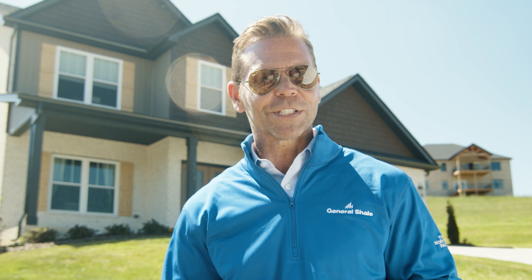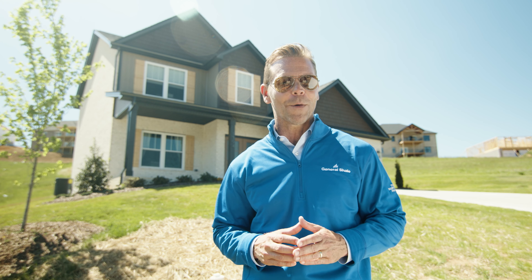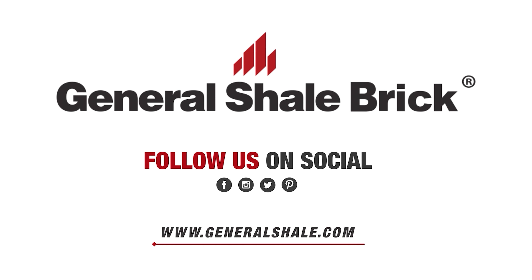I hope this has been helpful as you set out to design your white brick dream home. If you have questions about our products, we're just a phone call or website click away. Thanks for watching and good luck designing your dream home.